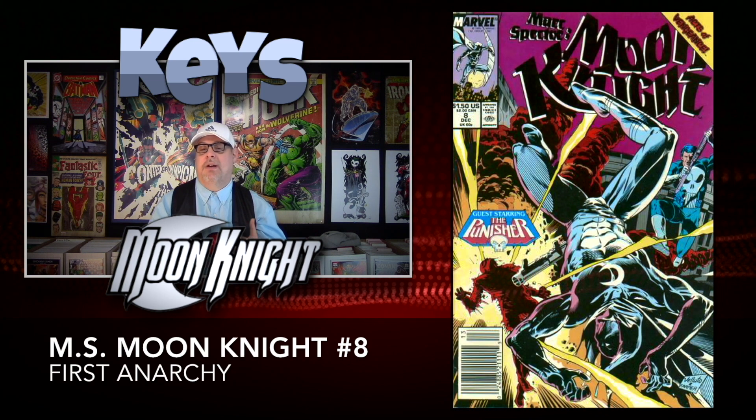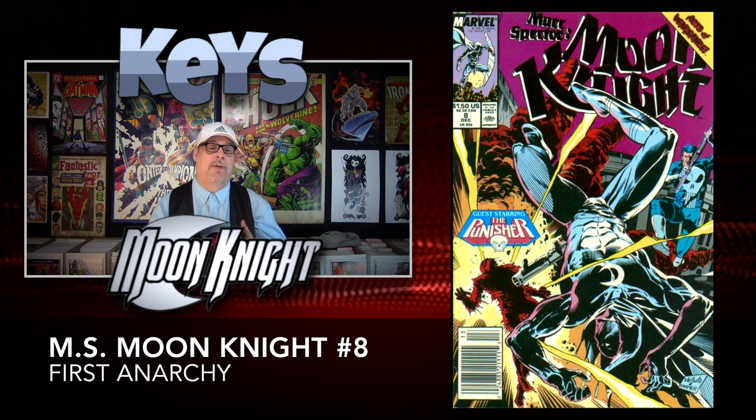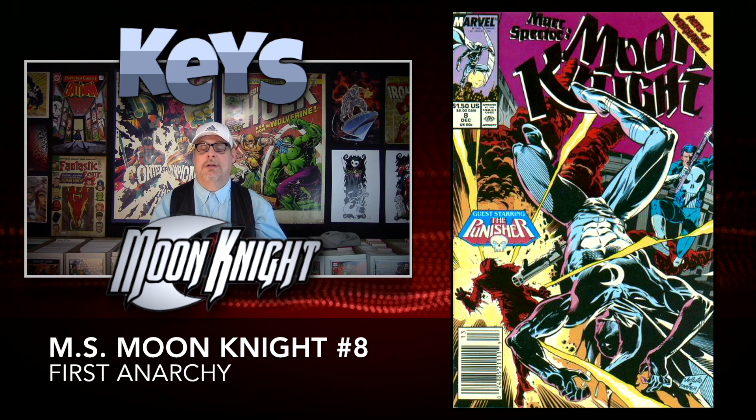Two books up to number eight, we have a guest appearance by the Punisher and also a first appearance of Anarchy — two really cool characters. Obviously, Punisher is one of my favorites. This one is also very inexpensive; you can find this one for around $3.